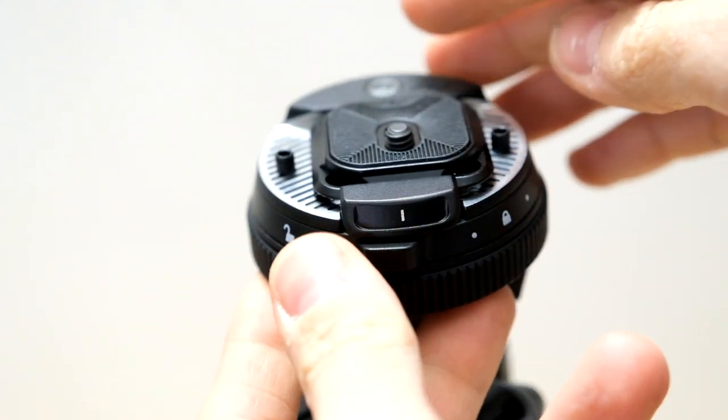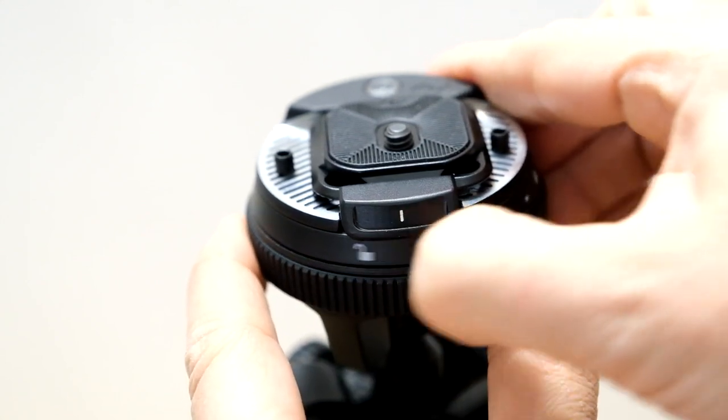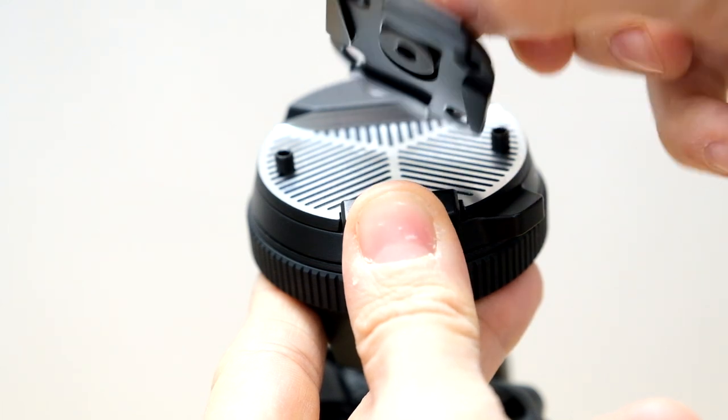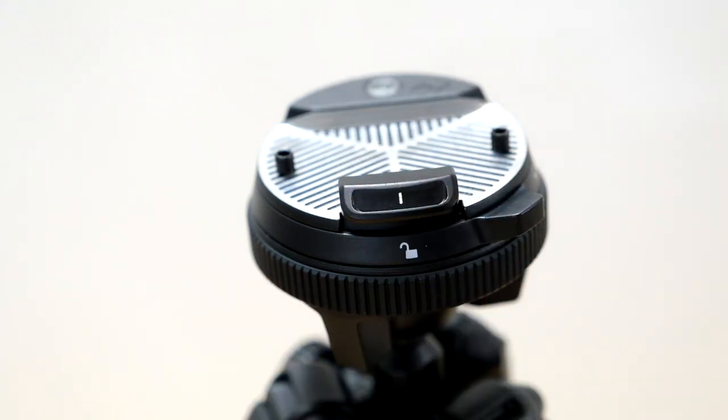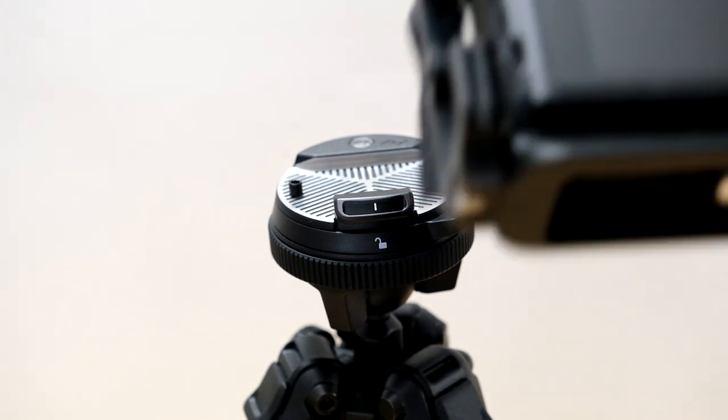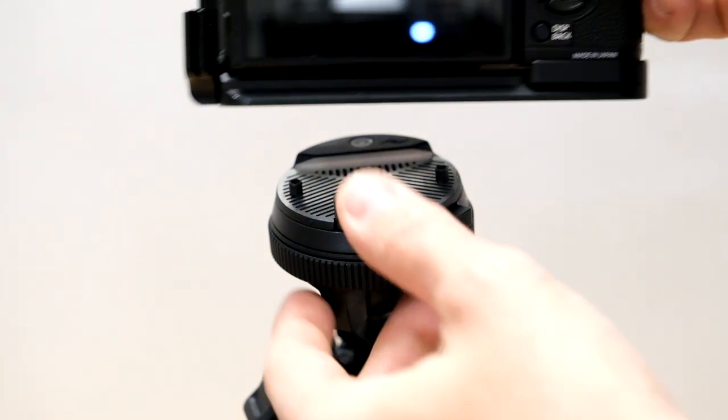Also because it needs to be compact, it offers the possibility to work not only with the standard Peak Design plate, but also with the standard L bracket with ARCA Swiss profile.